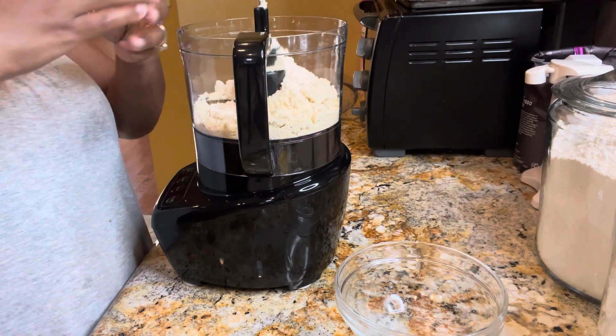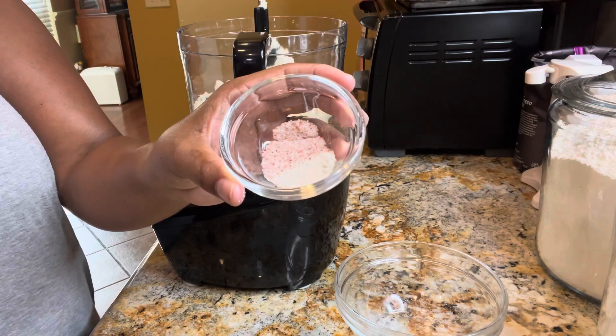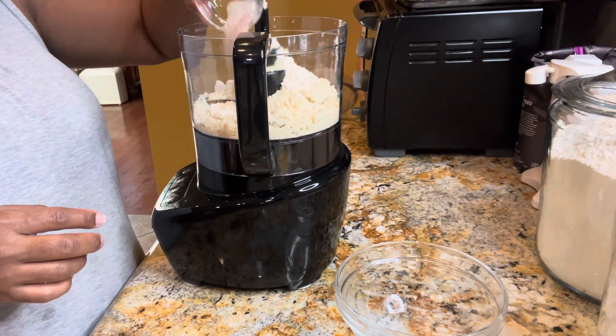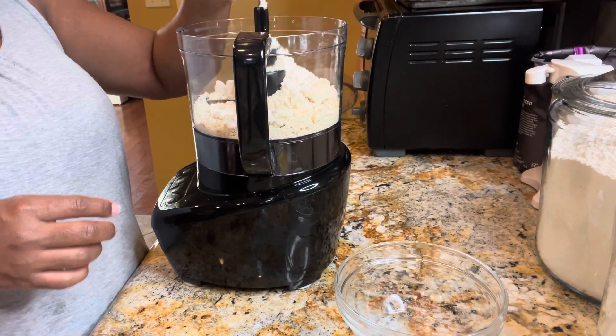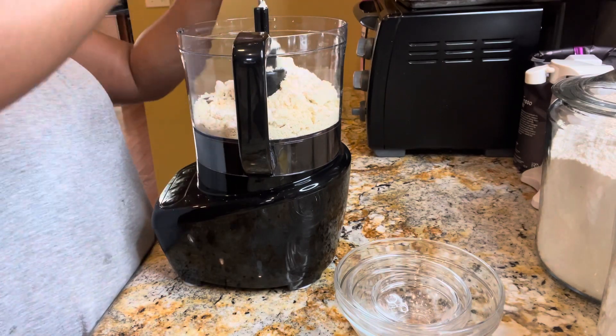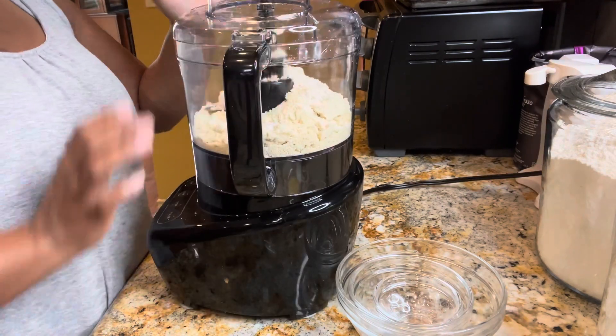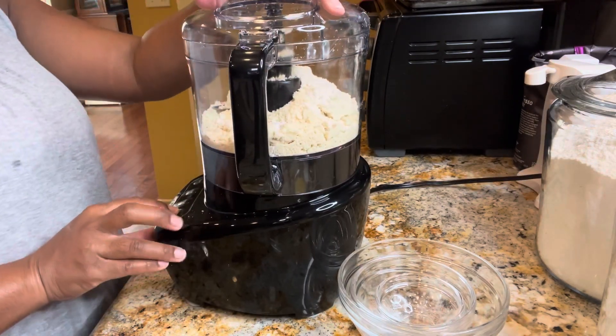We're going to add xanthan gum and pink Himalayan salt — I've got both of those combined and I'm going to add that in. Now we're going to pulse this until it's combined really well. All right, let's pulse this until it is well combined.